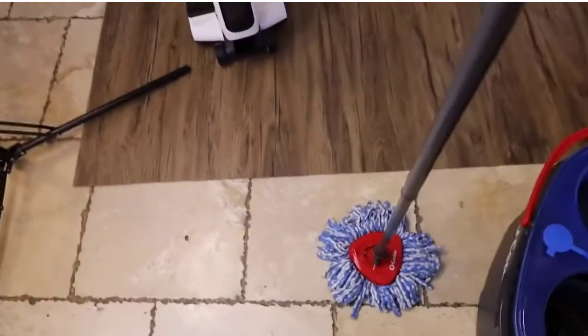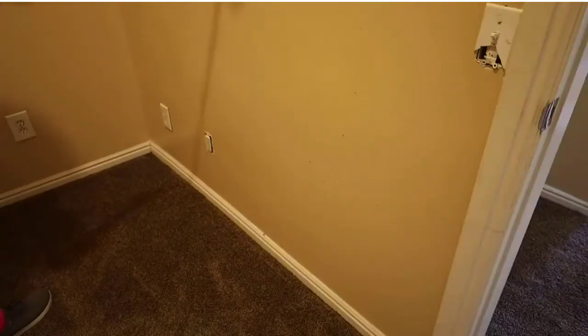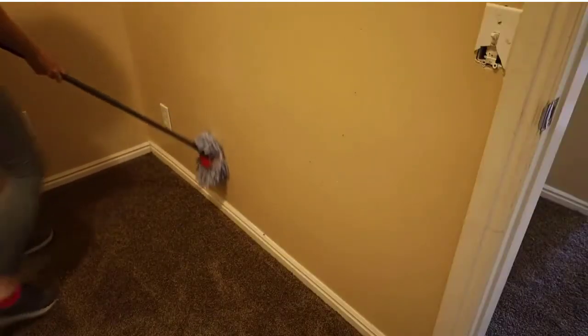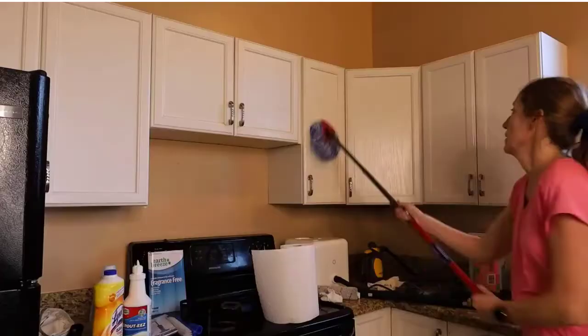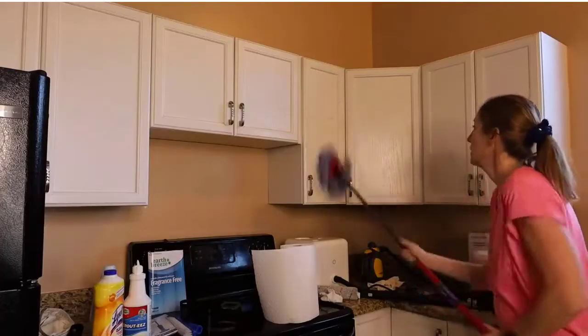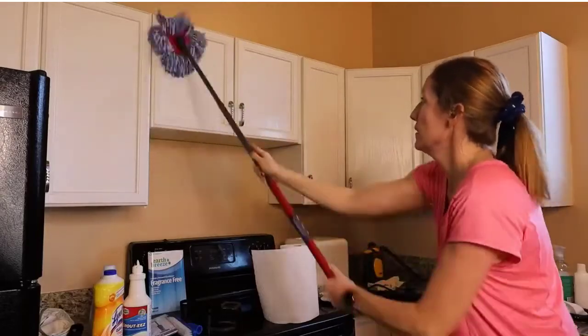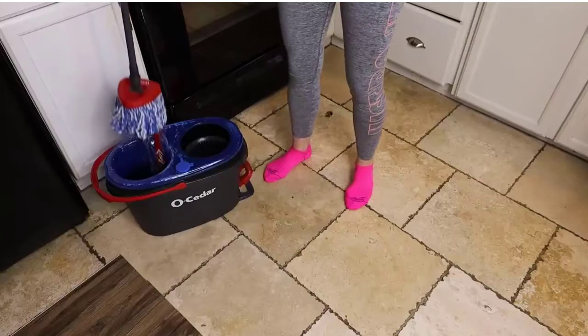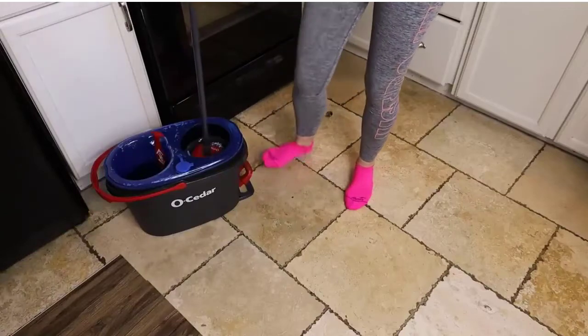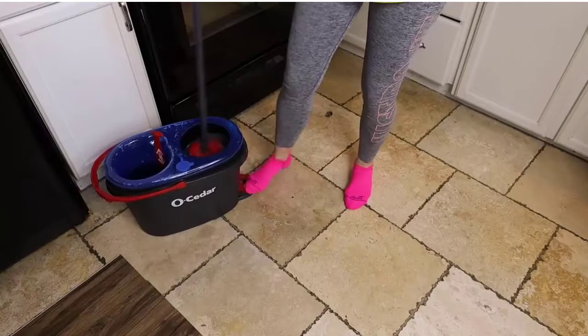Detachable large-capacity battery — the battery of the cordless mop can be taken out to charge separately. It can clean an area of about 2,150 square feet on one charge. The floor scrubber can continually work for 40 to 60 minutes after only 3 hours of fast charging. If you have any problems, please don't hesitate to contact us via Amazon.